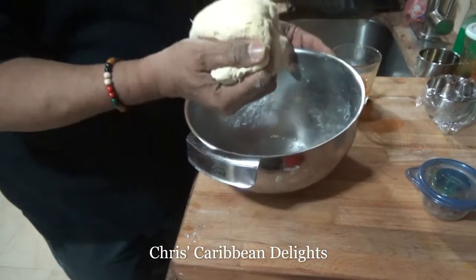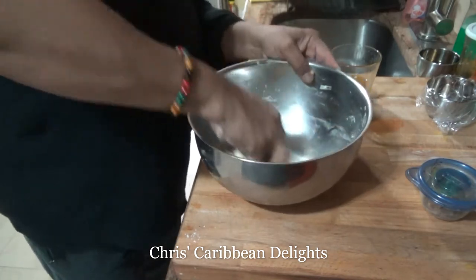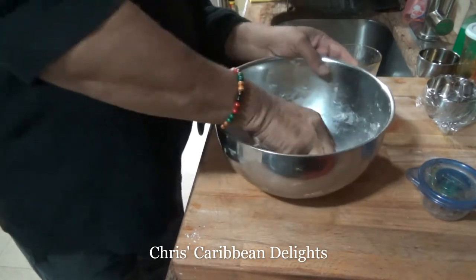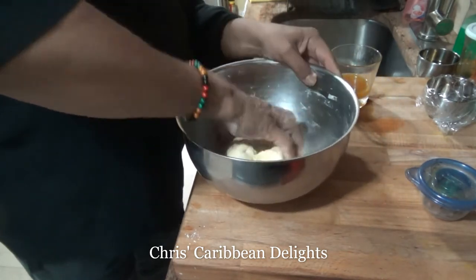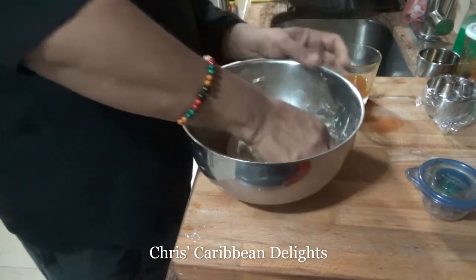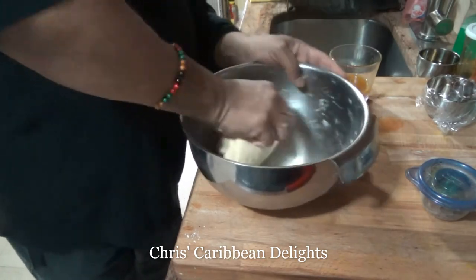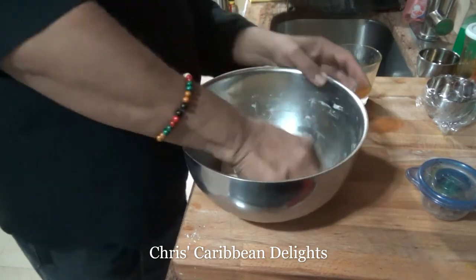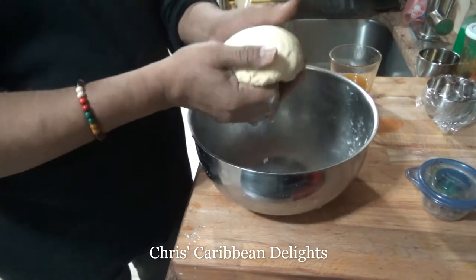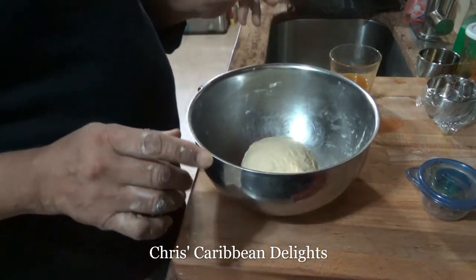My dough has come together and I'll just give it a few kneads. We wouldn't kill it with kneading because we're not making bread — just give it a few kneads and it gets really smooth.